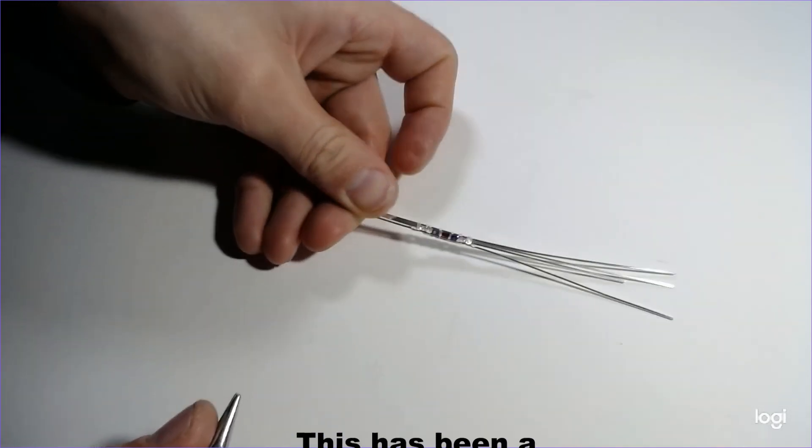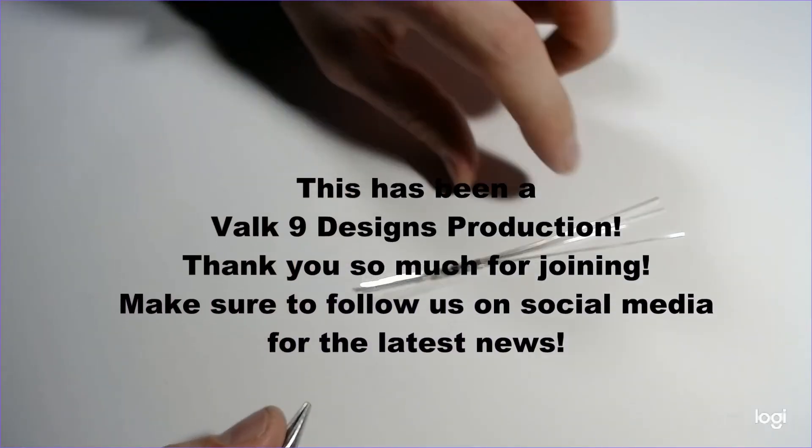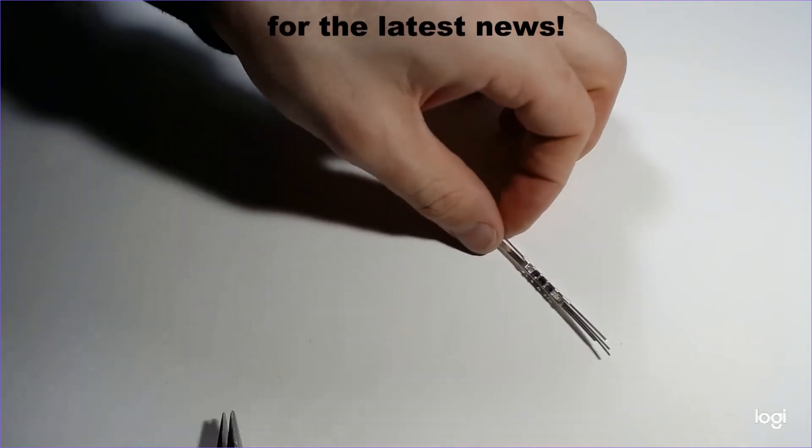I hope you all enjoyed this video. Thank you all, and definitely let me know your comments and concerns and any ways I could make these better for you. Thank you very much and have a good day.